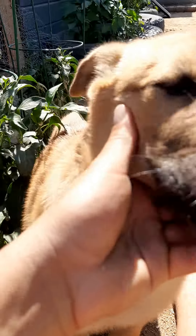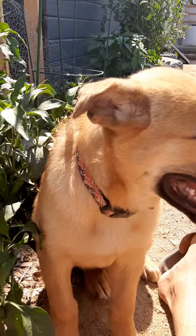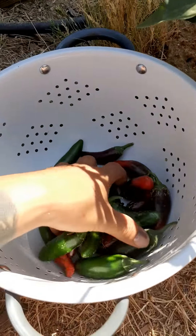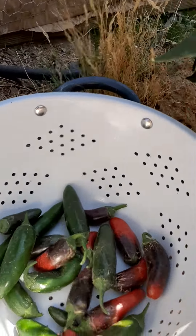We got him at the shelter, half lab and half German Shepherd or something like that. But today I was harvesting my chilies and jalapenos, and I was like I'm gonna get my phone so I can show you guys.